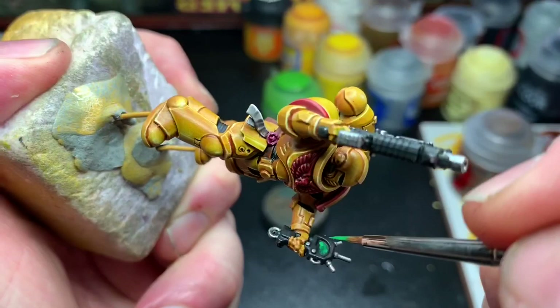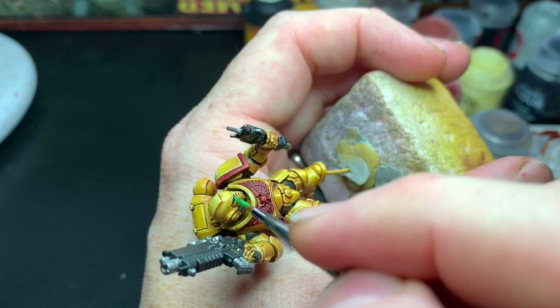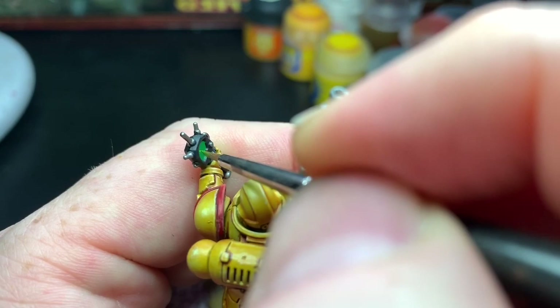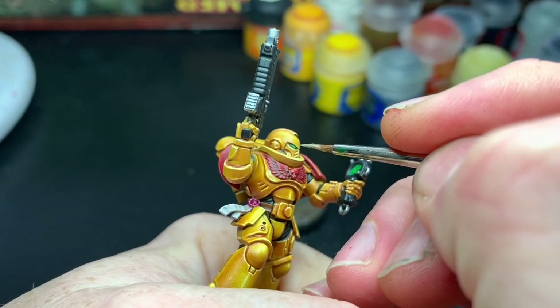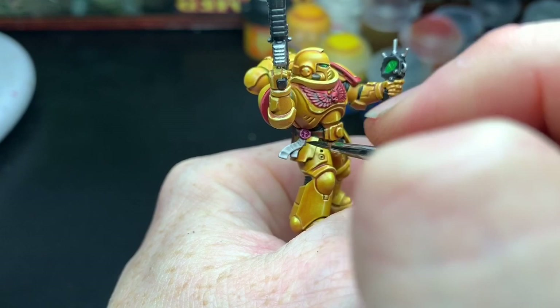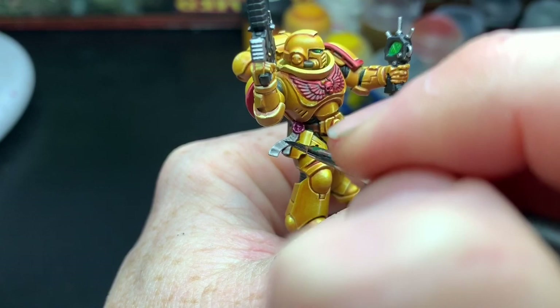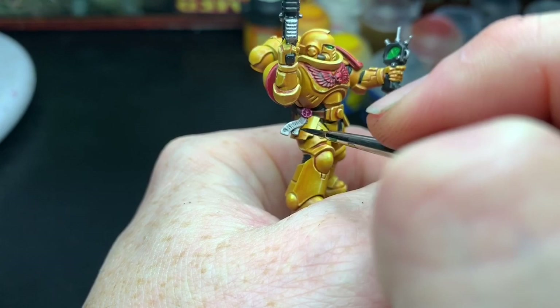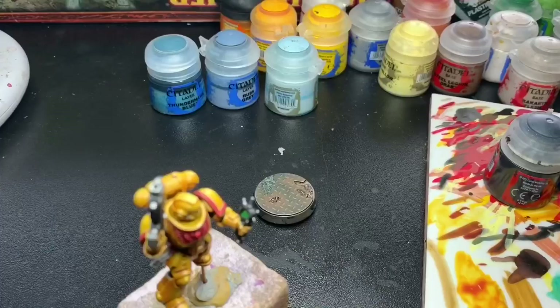The sensor screen was painted with Warpstone Glow, then highlighted with Moot Green, and finally a dot of Krieg Khaki. The same was done with the eyes. I painted small lines on the screen representing the scanner detecting nearby enemies, and some fine lines on the purity seal to represent writing. Check out Darren Latham's video for this — he's really good at it and I followed his example to get a great result.